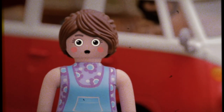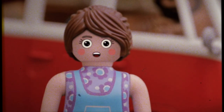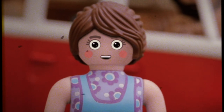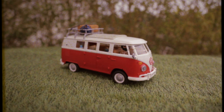The Volkswagen T1 Camper, or the Type 2 or Splitty as it's often known, is probably one of the most iconic camping units around, second only perhaps to the ridge tent. I'm very pleased to say I've finally got the opportunity to try one in the flesh, as it were. This is a beautifully restored version of the 60s classic.